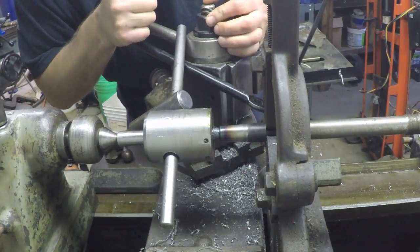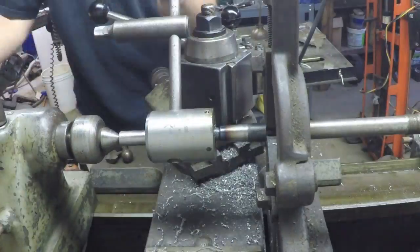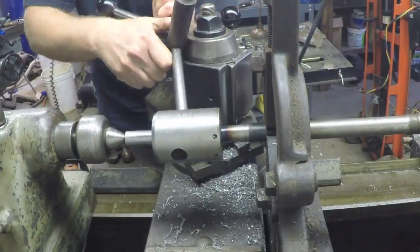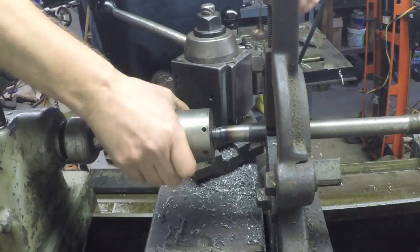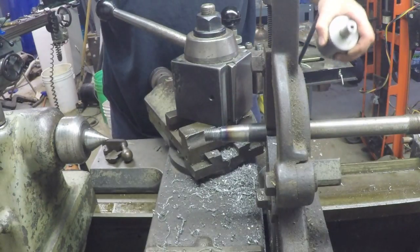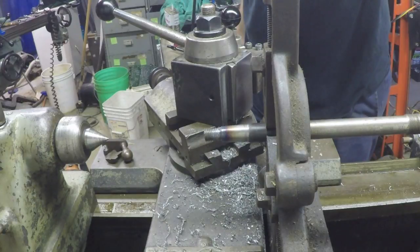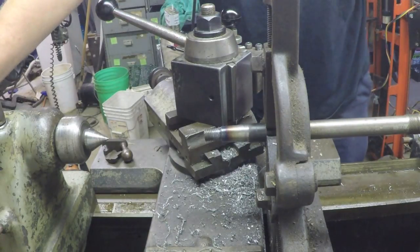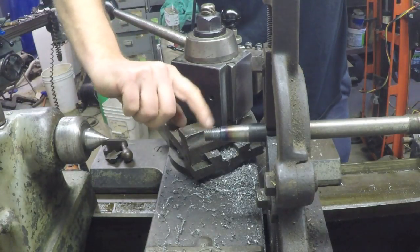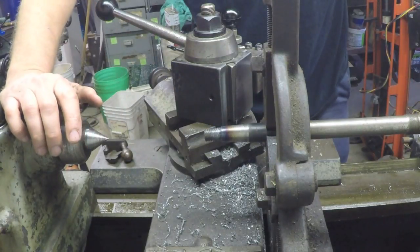Damn. You had to get cute — had to show everybody, 'Look at me, I'm a big shot, I can cut threads with a single point cutter on an old lathe, I got the skills.' And you muffed it. You should have just done what you thought of doing in the first place, which is using a die holder. And for some reason I thought that wouldn't work. But now I've actually got some decent looking threads even with the screw-up — I think it's still going to work.